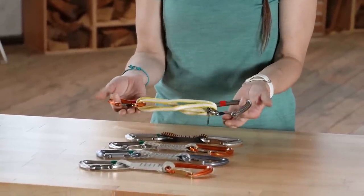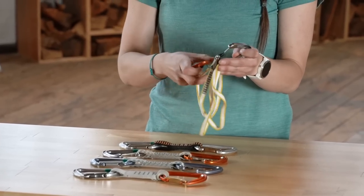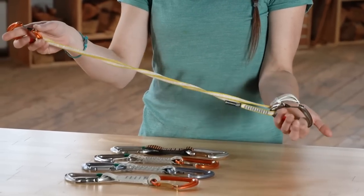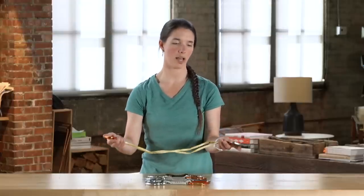If a route really goes off-course, you might want to consider using an alpine draw. An alpine draw is two carabiners connected by a sling that can be extended to a longer length. This extended sling helps limit rope drag on routes that meander significantly.